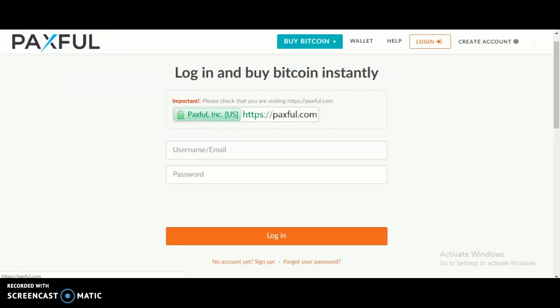What's up everyone, today this video will be on the Paxful website, and it's how to login on the Paxful website. So let's get started.